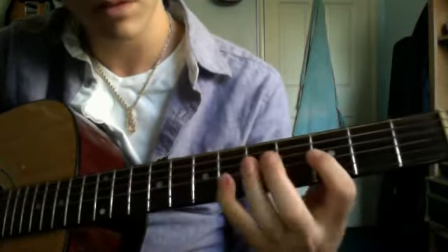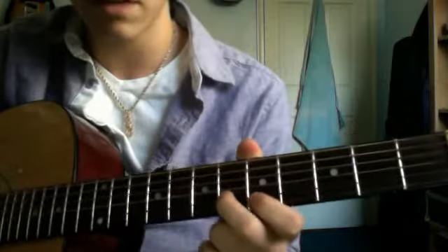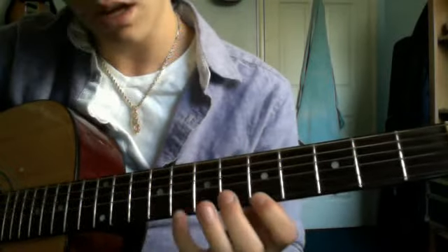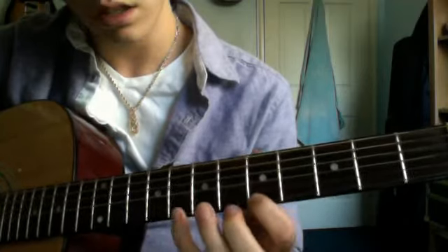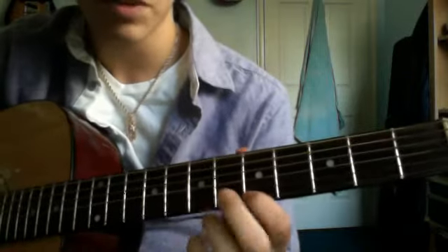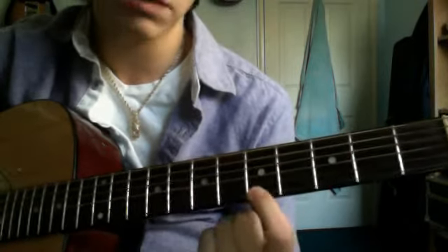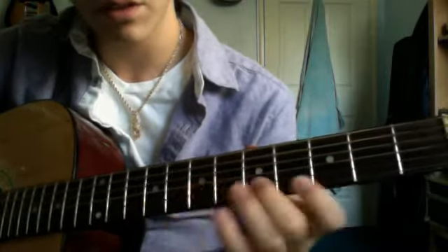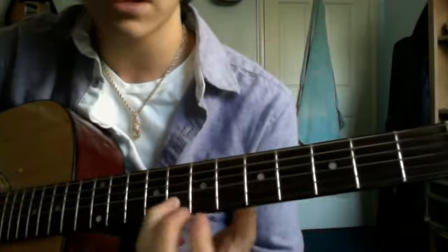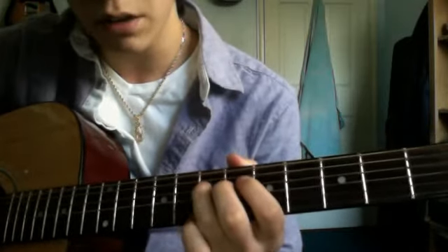Then you do middle finger on the sixth fret of the B string, index finger on the fifth fret of the high E string, pinky on the eighth fret, back to the index finger on the fifth fret. And then you want to do index finger on the fifth fret of the B string, to the eighth fret of the B string, to the seventh fret of the D string, and then you repeat.